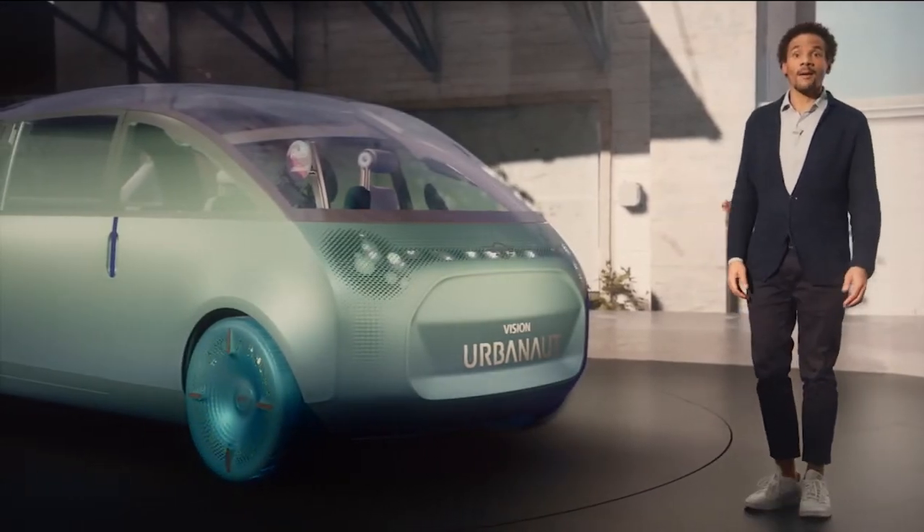Hello and welcome. I'm happy you joined me here. Let's take a closer look at the Mini Vision Urbanaut and all its details.